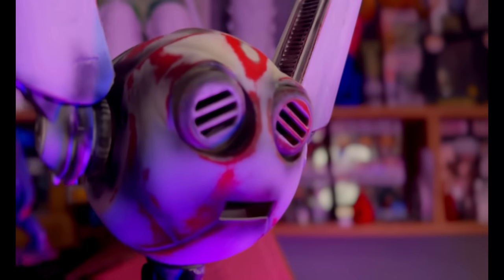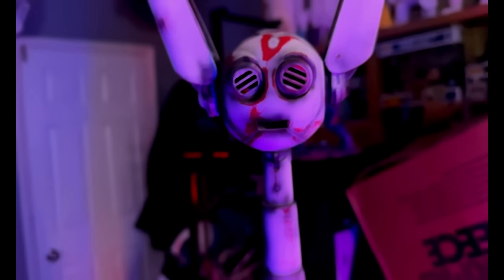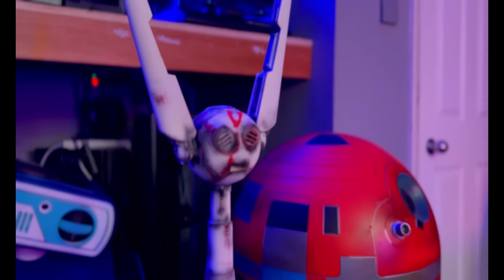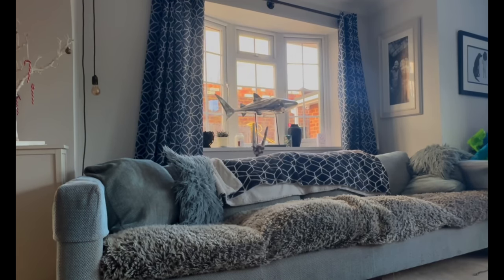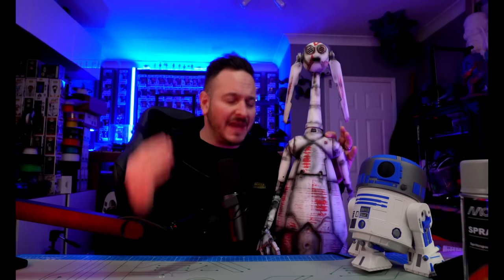So how did it all turn out? Overall I have enjoyed putting this droid together and painting it over the past week or so. Thank you very much to Droid Division for supplying me this file and allowing me to do this kind of content.